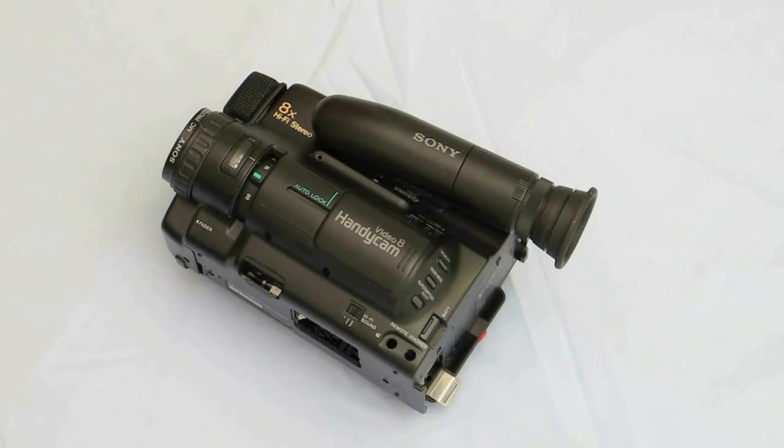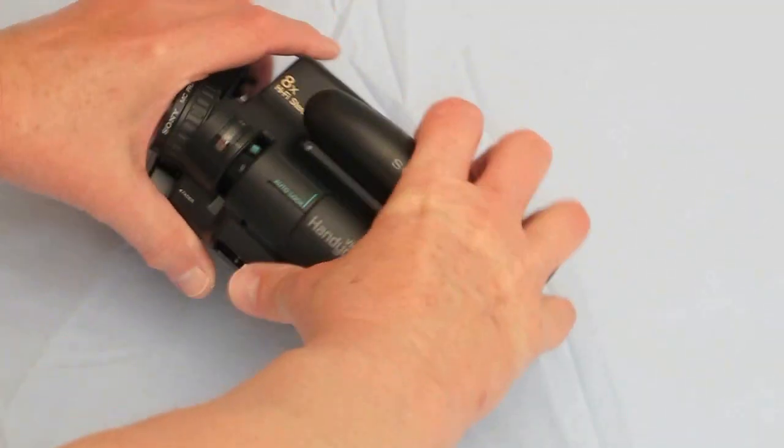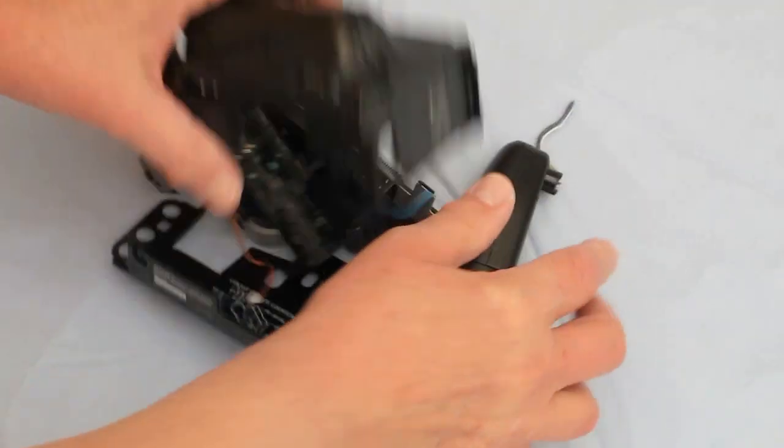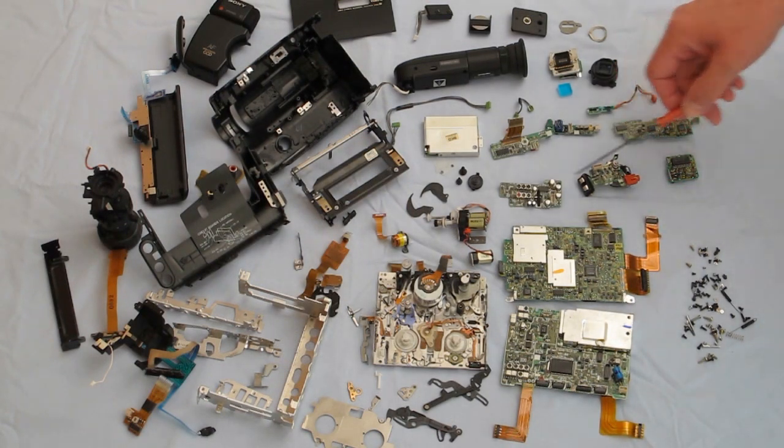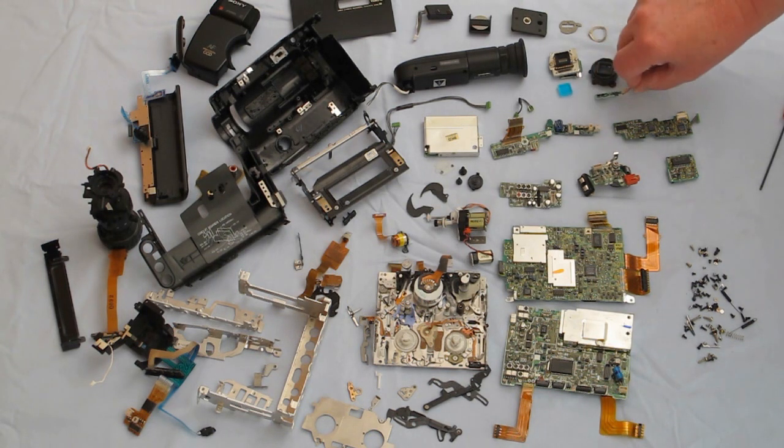So let's look inside this thing and all the pieces they had to put together to make the Handycam work. First thing we want to do is take it apart and I'll show you what was inside of it. After we take it apart, we have over a dozen circuit boards. Each circuit board is double sided, even the smallest one.